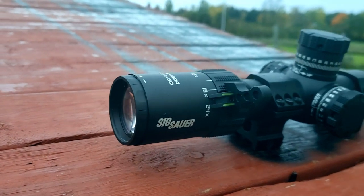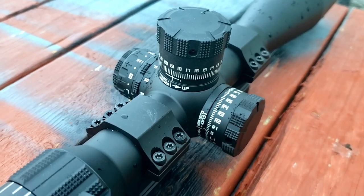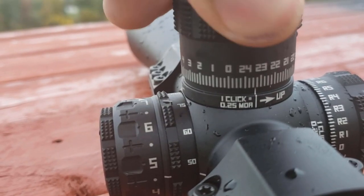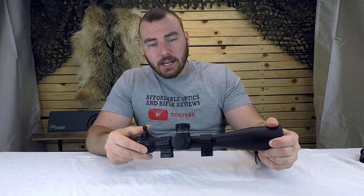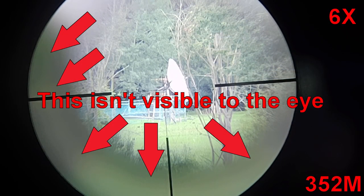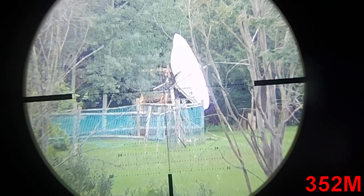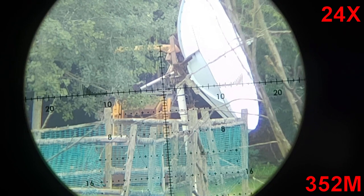This optic has a 50 millimeter objective, 30 millimeter tube, really positive and audible turrets, a zero stop, wide magnification range, a throw lever, and illumination. A lot of these features are what you're going to be looking for if you're getting into PRS. Let's start this review off with the glass quality — here it is at six magnification and at 24 magnification.